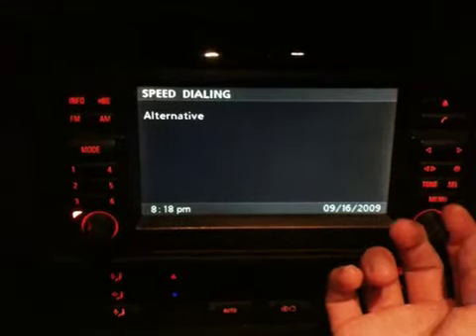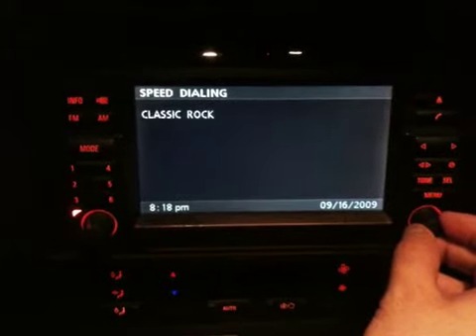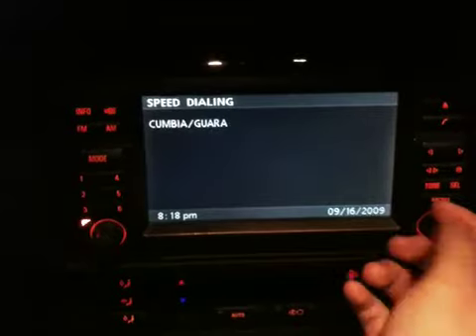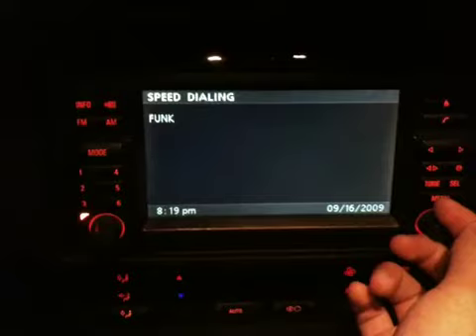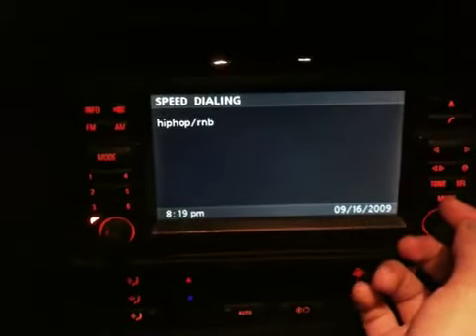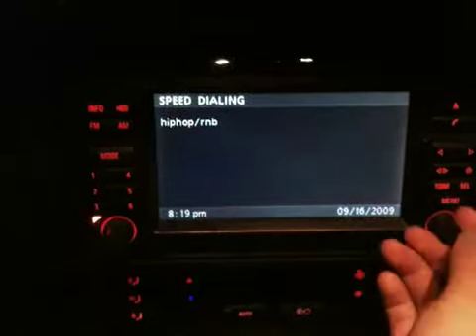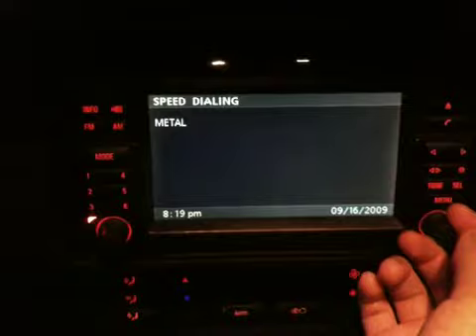Two gives you a list — it'd be the playlist. Change to the next one, you got Alternative. Change it again, you got Banda. Change it again, you get Classic Rock. Change it again — hey, it's got everything: Dance, Flashbacks, Funk, Hip-Hop. Whatever you want on your playlist, that's what you get. Takes a little bit to load, but once it's there, it's there.